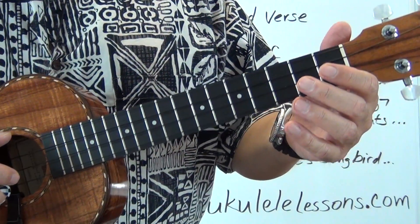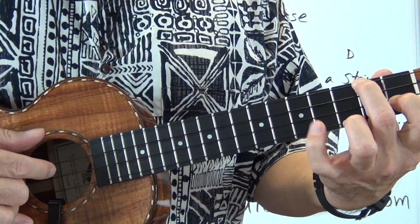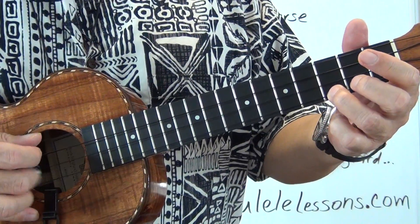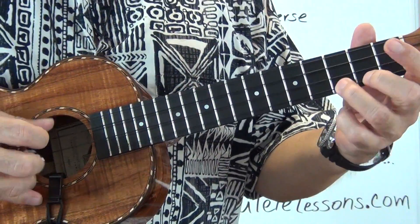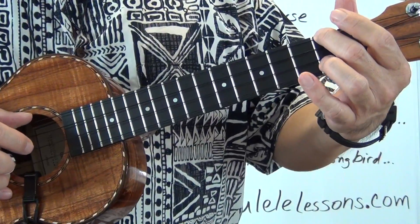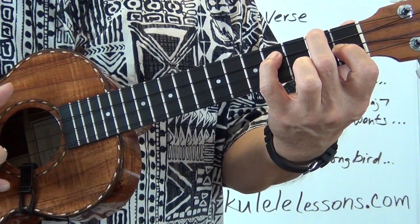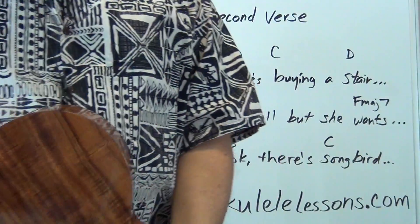I'm going to get a four count and then start after the three. Here we go: one, two, three. Ooh ooh ooh — when she's buying a Stairway to Heaven, there's a sign on the wall but she wants to be sure, 'cause you know sometimes words have two meanings. In a tree by the brook there's a songbird who sings, sometimes all of our thoughts are misgiven. Okay, so that's the second verse for Stairway to Heaven.